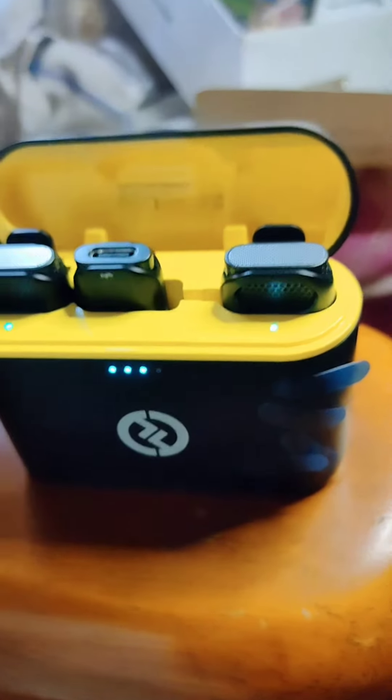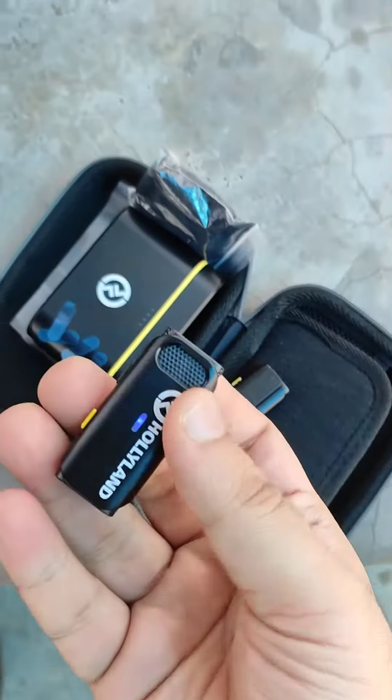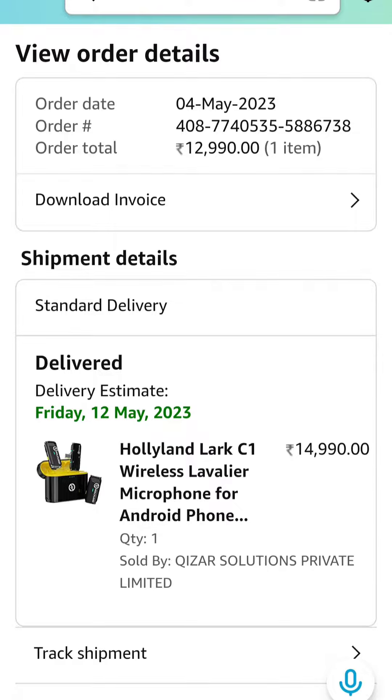If you are a mobile content creator, this microphone is for you. This was the Type-C version and it also comes in an iOS version. I got it from Amazon for around ₹12,990. I hope you all liked it — thanks a lot for watching, bye!